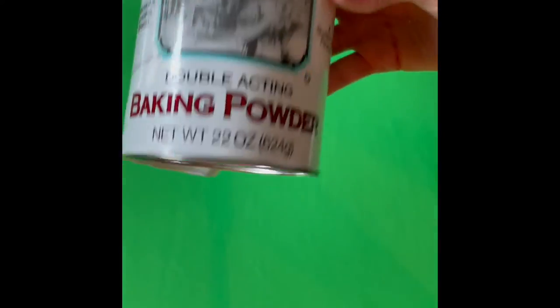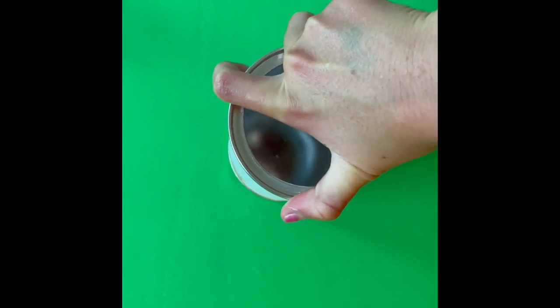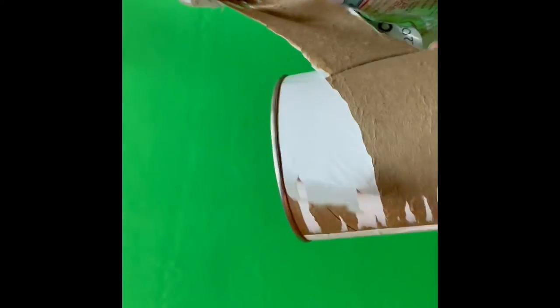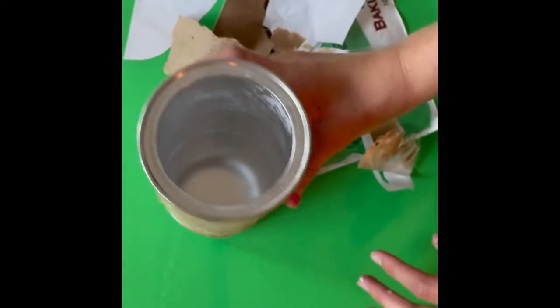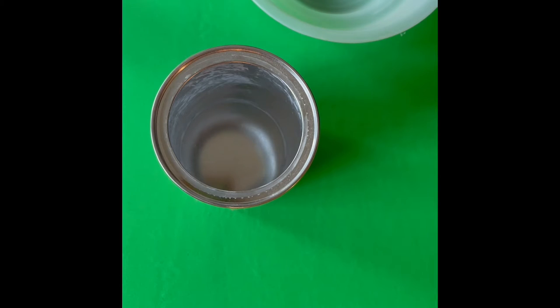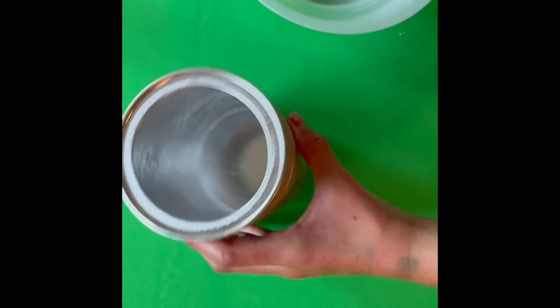For the next craft, we are going to use a baking powder container. We are going to unwrap the container a lot until it's a surface that is smooth enough to paint on. Then we are going to put some white paint and some black paint in a bowl together and hope that it makes a gray color. Now we have a nice gray color and we are going to start painting.